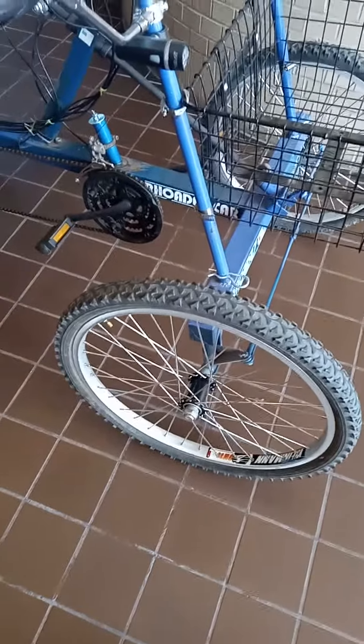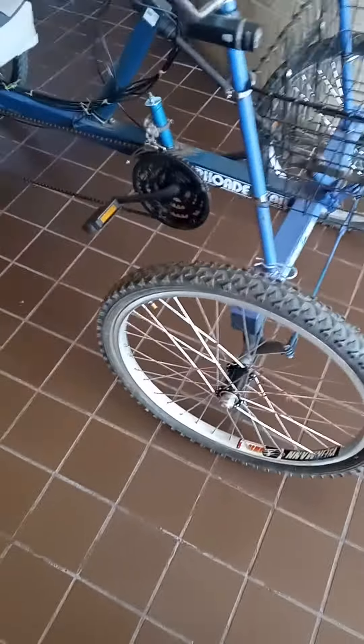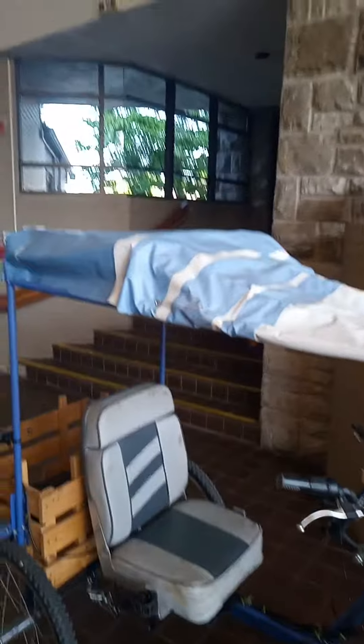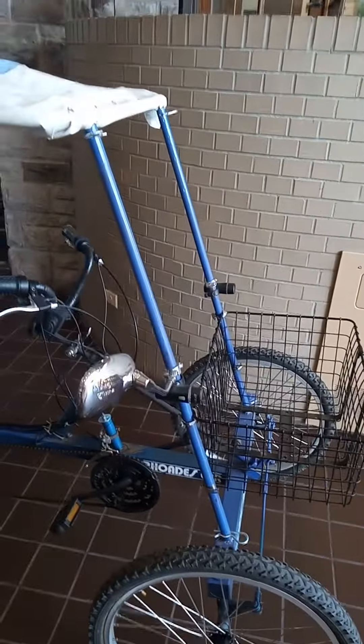I took the 20-inch wheels off and got 24-inch wheels that would fit with three-quarter inch hollow hubs. I also had an old swimming pool I took apart and some metal from clothing racks from a church — I welded them together and made this canopy, which I really like.